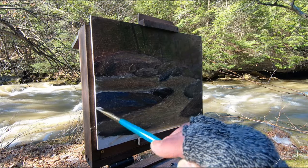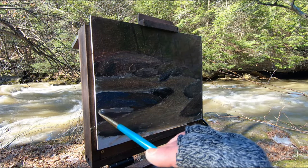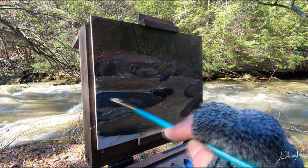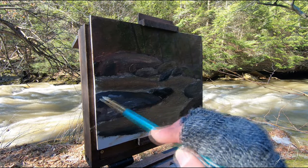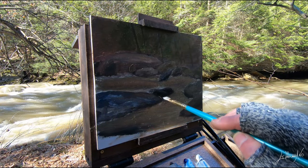My goal right now is to cover the canvas. You can see I did it pretty quickly — this painting took about 45 to 50 minutes. That's what I usually do: I try to cover the canvas as fast as I can, and after I go on top and add some details and highlights.